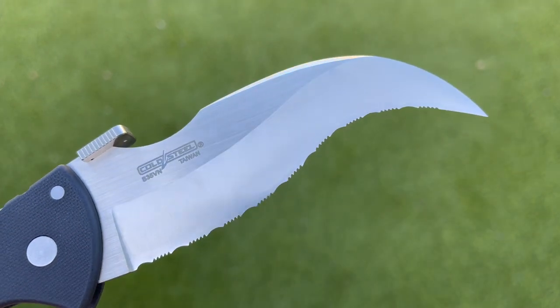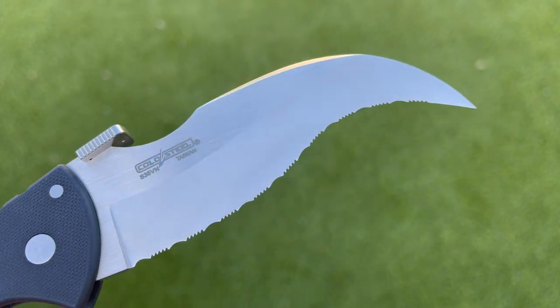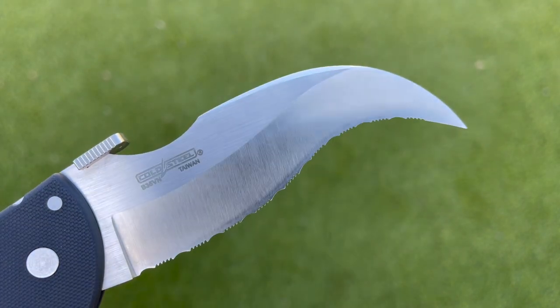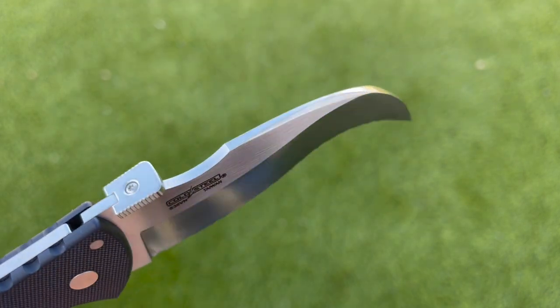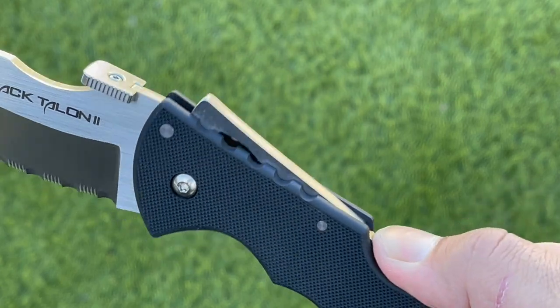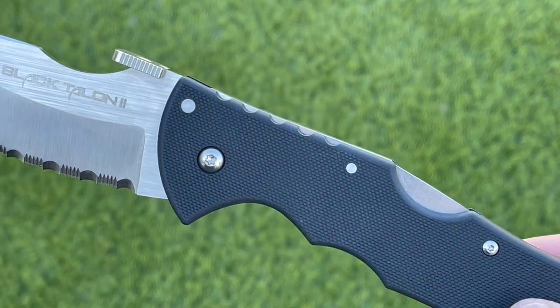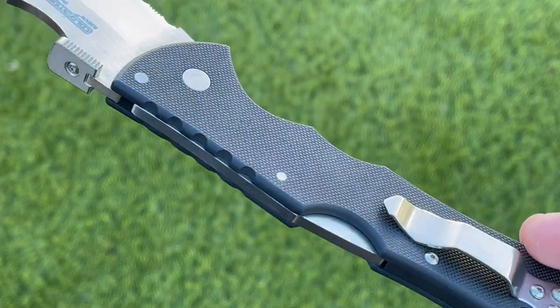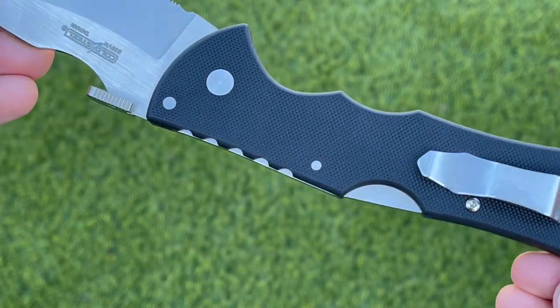Along the top of the blade we have a swedge that leads to a little bit of a divot that helps increase the effectiveness of that thumb disc opener. You can certainly use it as a regular thumb disc or you can wave deploy it out of your pocket in under a second. This locks into place with the Demco Triad lock, which is ultra tough, and I really love the reliability of this lock — it ensures it's not going to close on your fingers so I feel confident being able to clear and rake a variety of different materials.